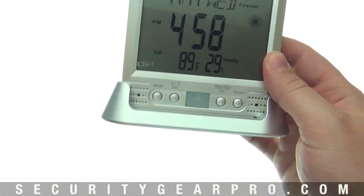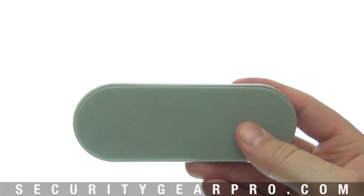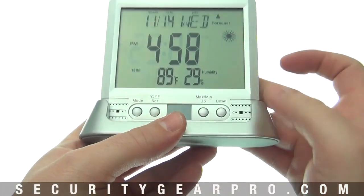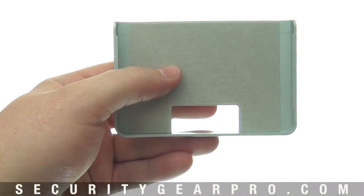This unit has two ways of being utilized. The first is a stand that it can slide into easily, which can be placed on any flat surface such as a desk or shelf. It has a rubber bottom giving it extra traction so it won't fall off or slide.